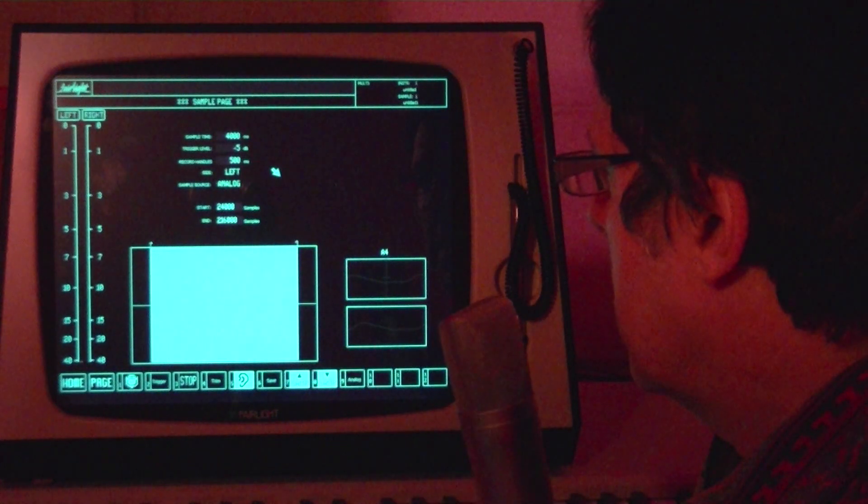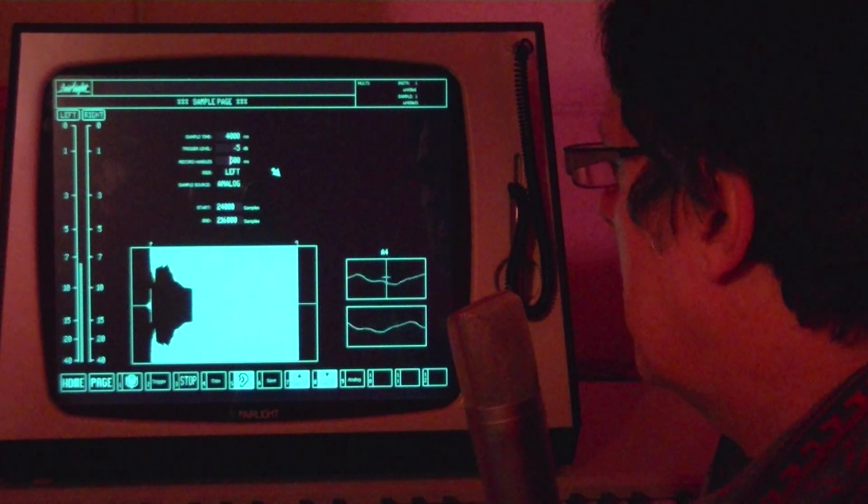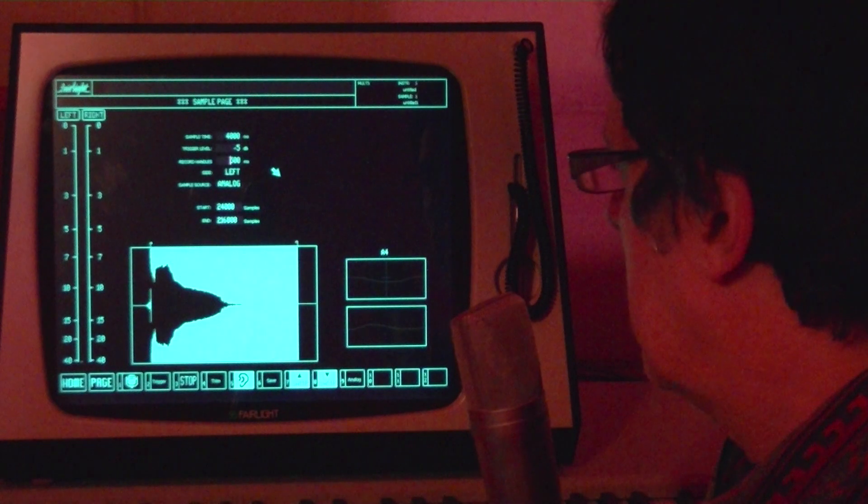So now we're ready to sample. Hello. Now I can adjust these handles to exactly the start and end points I want before saving the sample.